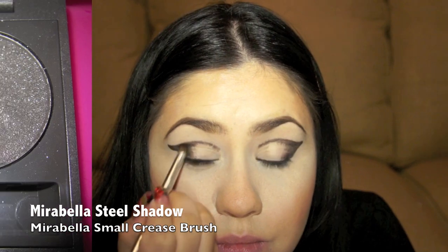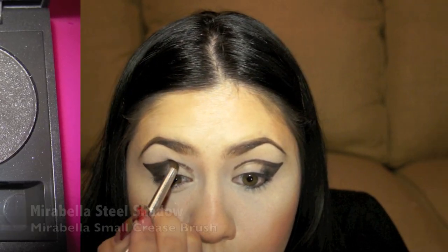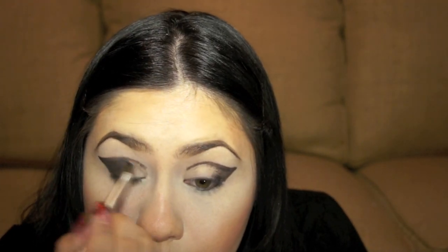Now I'm taking Marabella's Steel Eyeshadow Color, which is a black shimmery tone. I'm placing it heavier on the outer corners and slightly lighter on the inner corners based on the look that she has on screen. You want to go ahead and adjust this to your eye shape. This is a big trend for fall and winter.